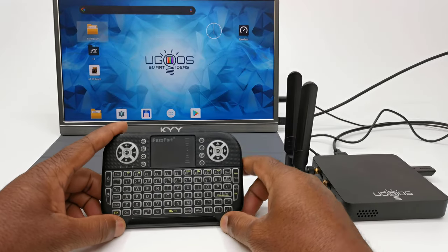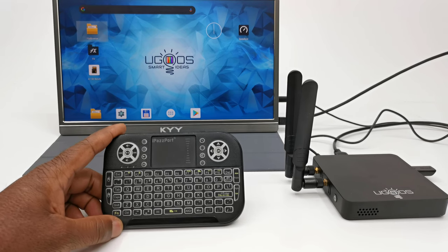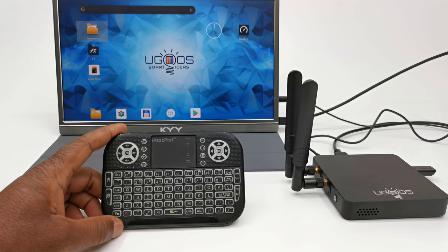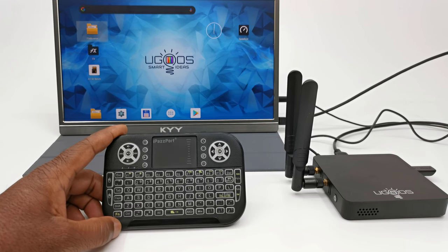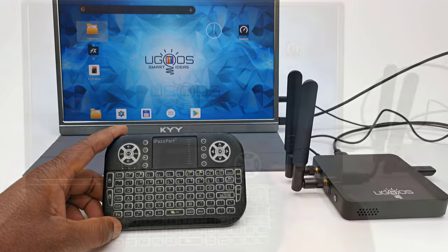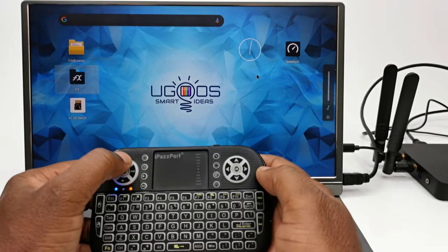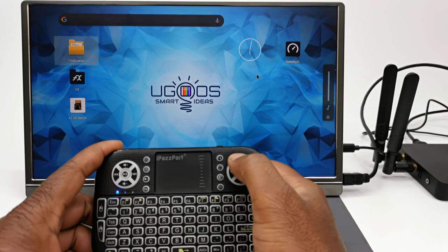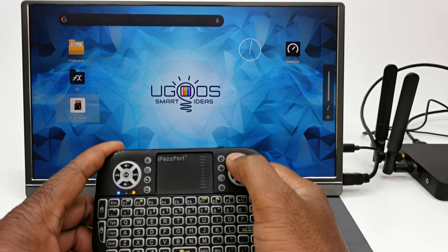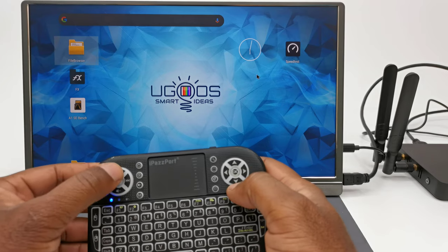Now let's switch to an Android TV box and see how it functions. When connected to an Android TV box, whether using a dongle or Bluetooth, its button functions are slightly different but 100% integrated into the box's launcher. The media controls and direction pad perform the same functions as its default infrared remote to navigate the launcher and control its volume. And if you are playing a media file, the media player control buttons will control the media player.